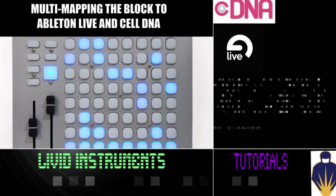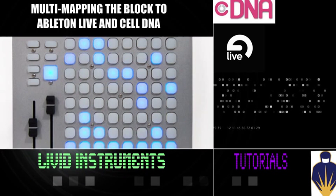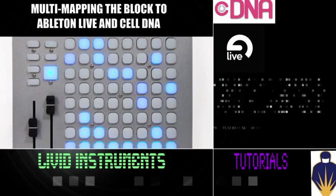Welcome back MIDI fans. It's Mike Abbe with Livid Instruments with a tutorial on how to use the Livid Block MIDI controller simultaneously with Ableton Live and CellDNA or VJ software.